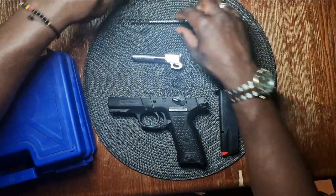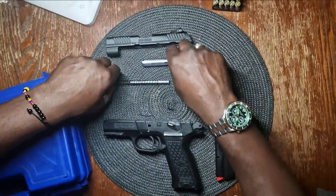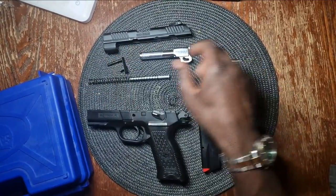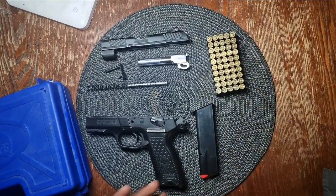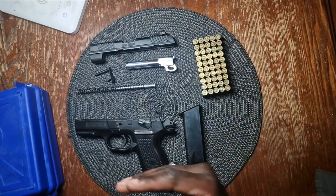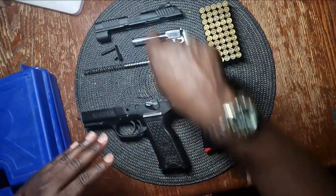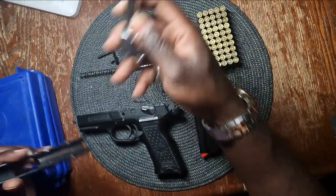This is what your gun should look like disassembled. By the way, we're using a 9mm, lest I didn't state that before. And of course, we have our ammunition. To put the gun back together, we just follow the process backward.